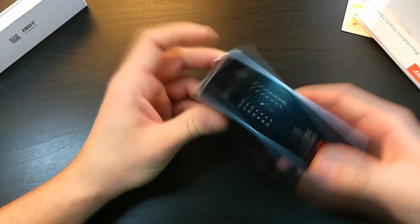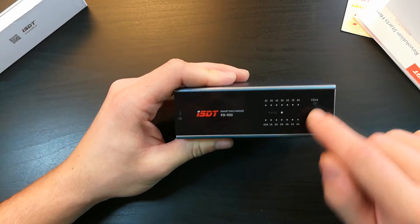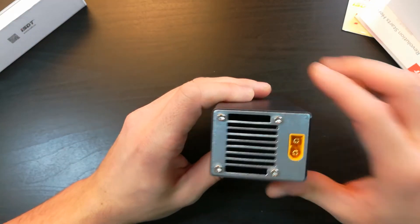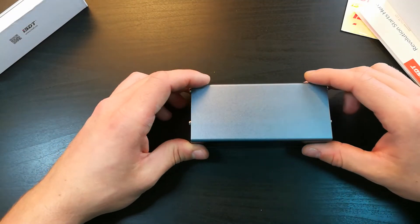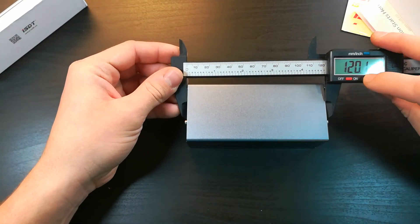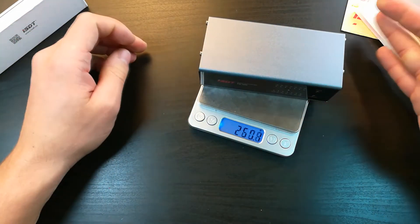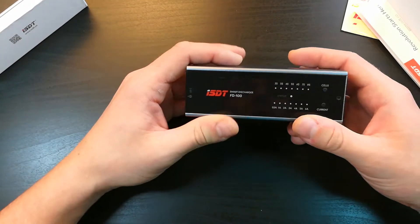Let's have a look at the discharger. There are two buttons: one is for setting the number of cells, and the second one is to set the discharge current. And there is an XT60 plug for the battery. I thought it would be much bigger, like four times bigger than it is, but it's compact — 120mm by 55mm. About the weight, it's almost 300 grams. That's not bad, so you can take it with you wherever you go.